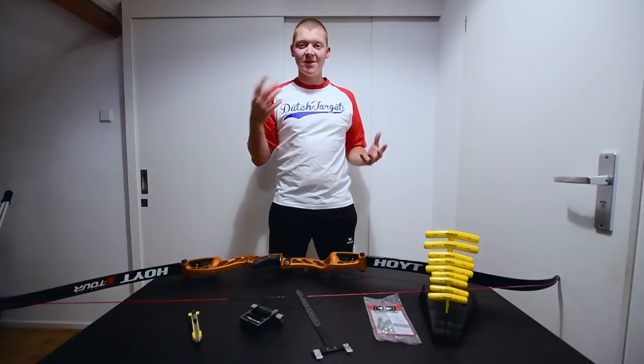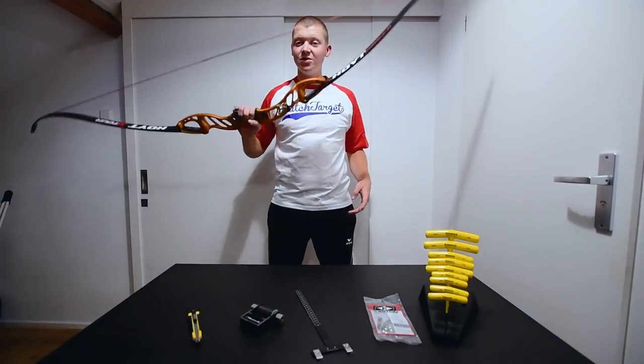Welcome to Triple Trouble. My name is Chef and today we're going to explain to you how to tune a recurve bow.